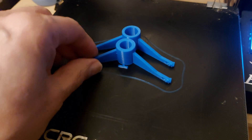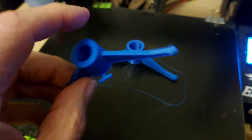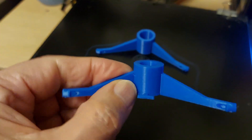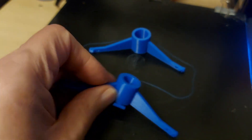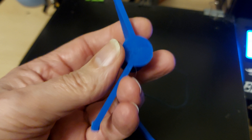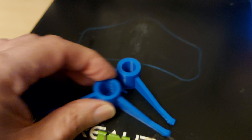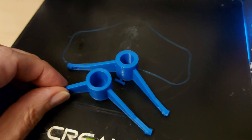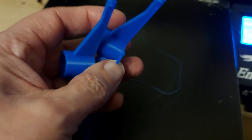Hi guys. Another rubber band powered car — also a test for my repaired 3D printer. And that all appears to have printed okay, which is good. I'll go downstairs and show you what this is all about.